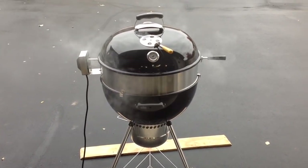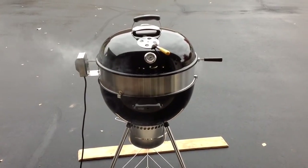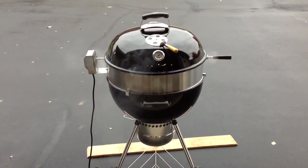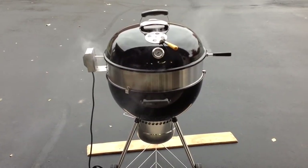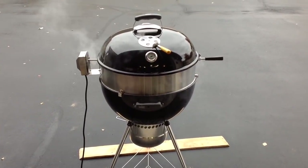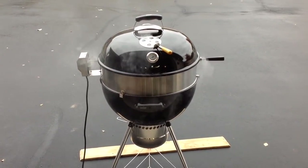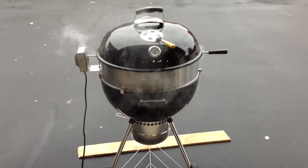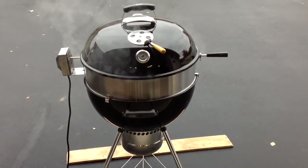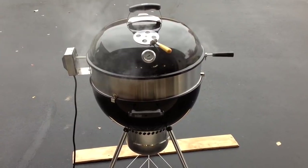Hey folks, welcome back. I've got a ribeye steak roast — basically just ribeye that hasn't been cut up yet, a small roast like a three-pounder. I was thinking let's try this on the rotisserie; we haven't done that in a long time. We just put it on. If you want to see the setup, stay tuned — it's gonna be cool.